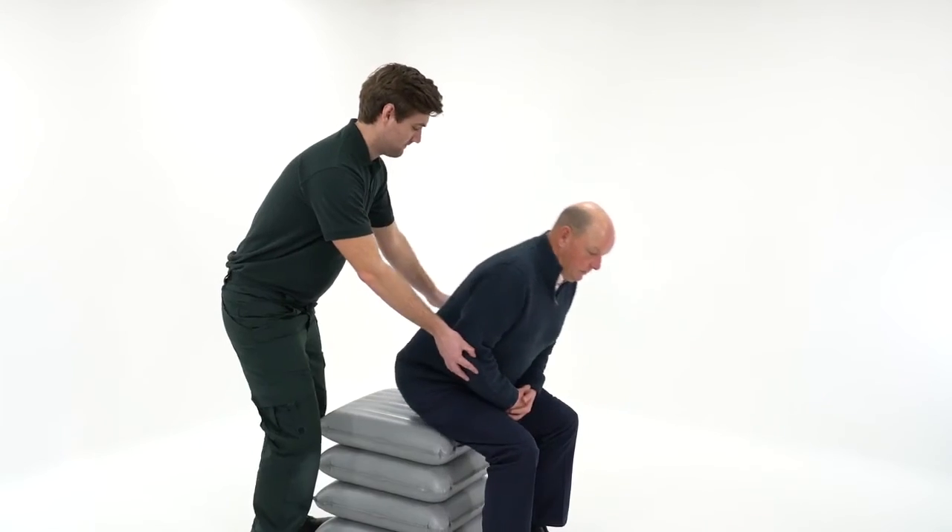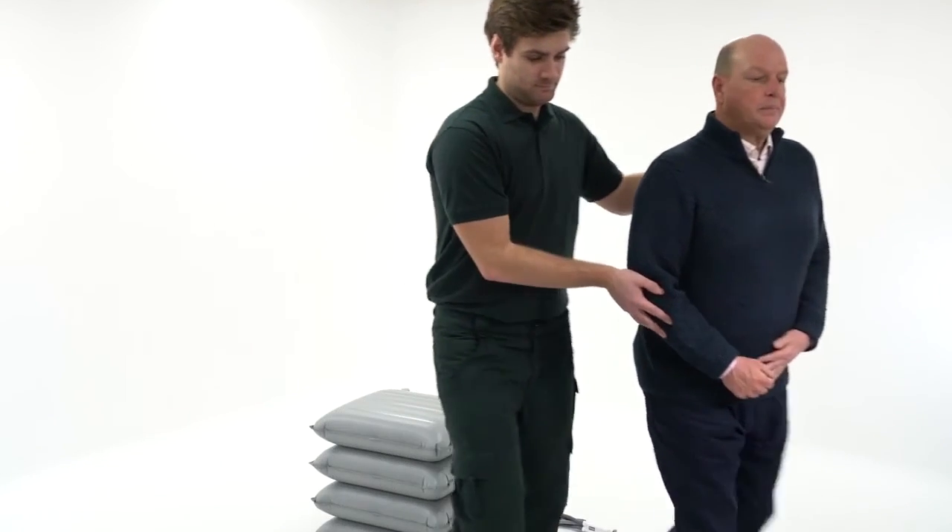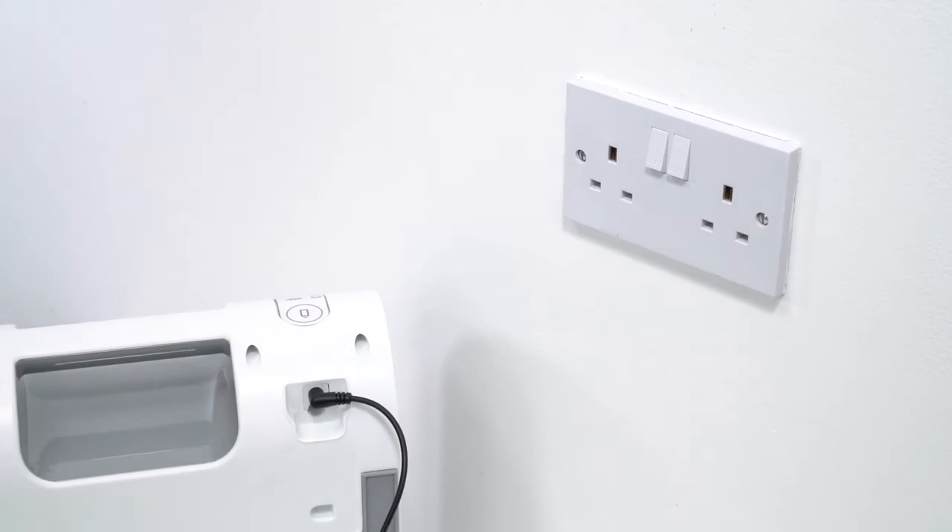Once the required number of sections have been inflated, the paramedic can help the person stand up or transfer. The airflow should always be put back on charge as soon as possible.